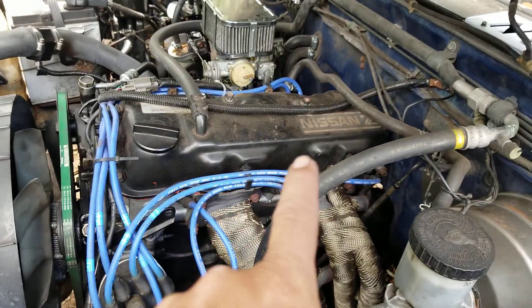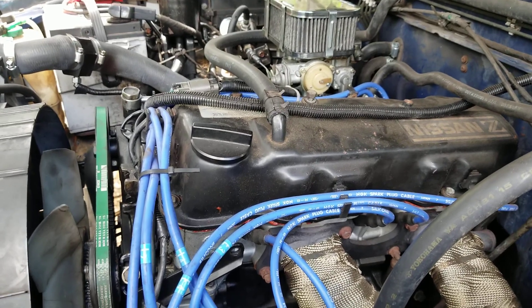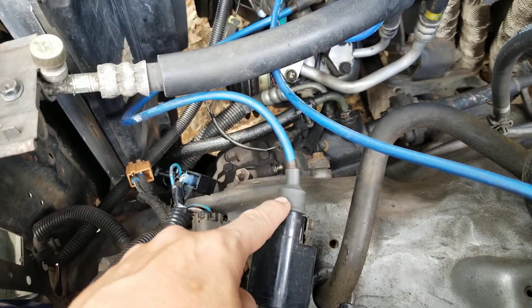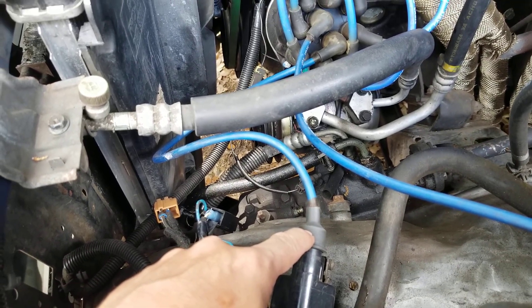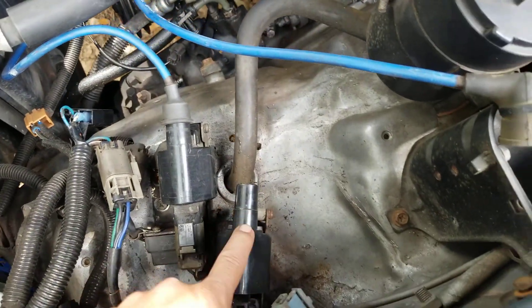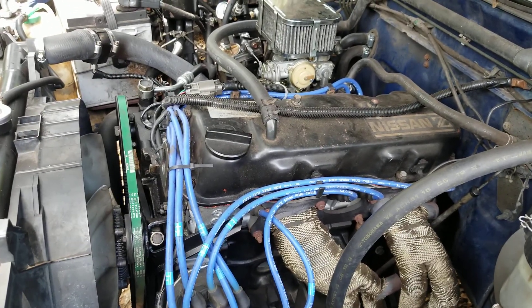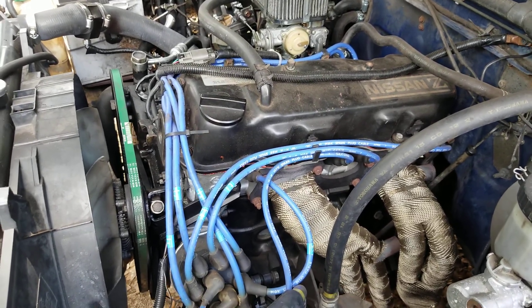The reason this Z24 engine has eight spark plugs — it's still four cylinder — has to do with emissions. The exhaust ignition coil runs at low RPMs, and once you start getting into high RPMs, out on the expressway or highway, that's when the intake side takes over and lets you burn off your gas better. If that's not working, you'll have really bad gas mileage and you'll be able to smell the exhaust fumes.